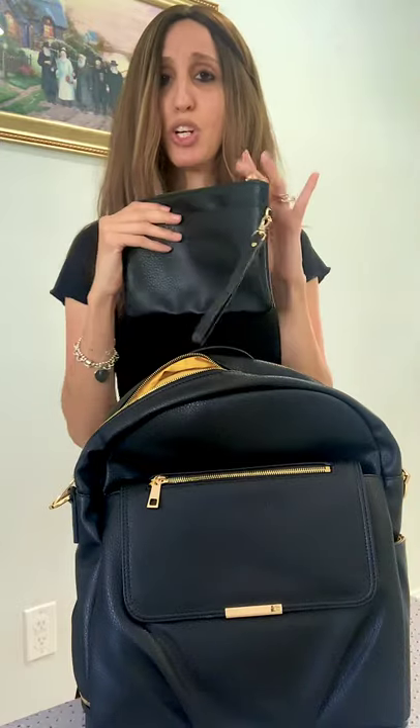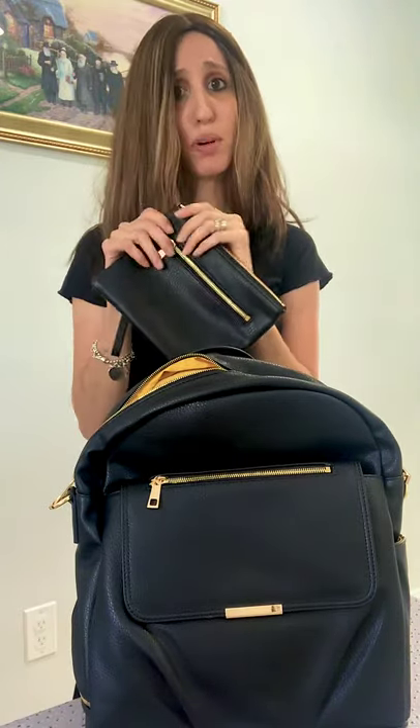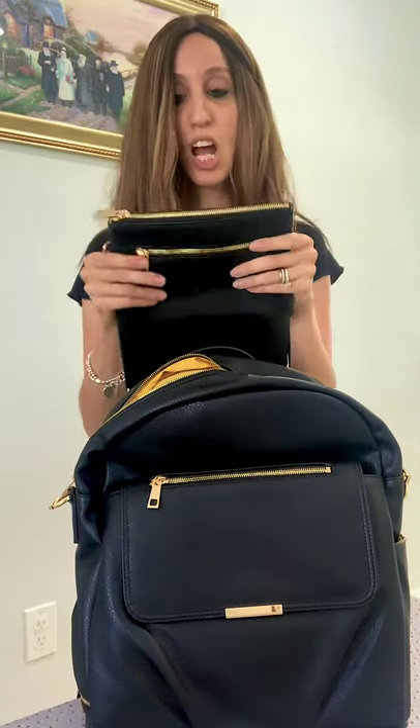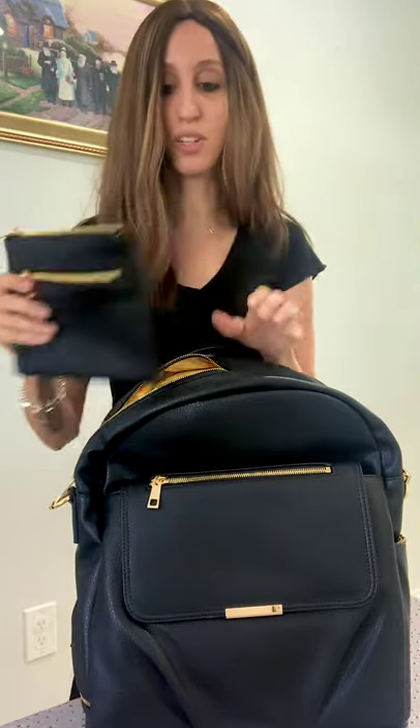Firstly, there is a wristlet and you can use it for anything — for mommy or for baby. You can put diaper rash cream, band-aids, or whatever you need, or maybe more makeup. I would probably put snacks in them because I'm always putting them in Ziploc bags, and they're small enough to fit in here, so this is one of the best little parts of this bag.